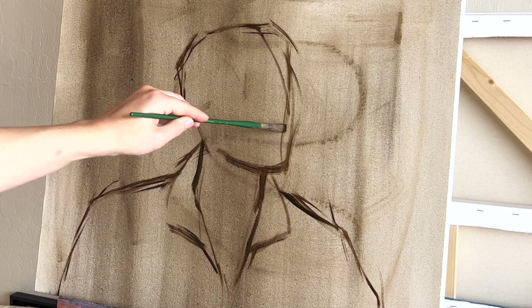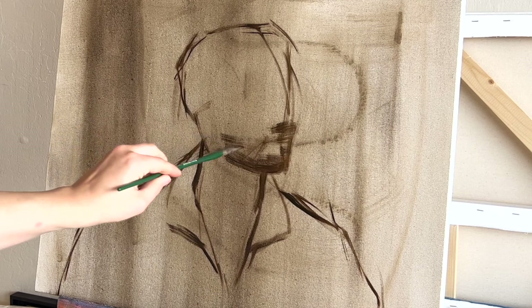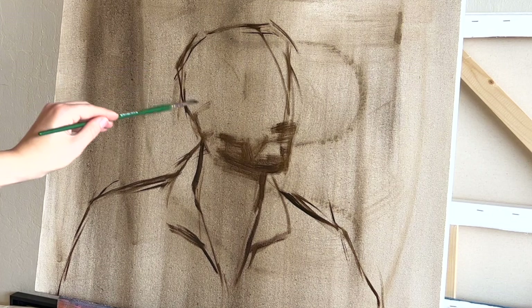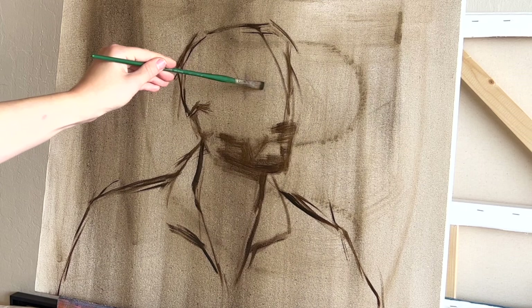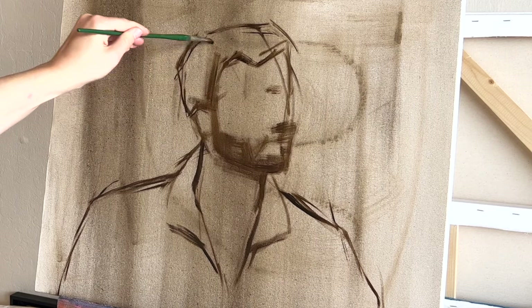Once I've sketched out the general shape of his silhouette and I feel like that shape is correct, I move on to filling in the next dark shapes within that silhouette. In my drawing process, I like to go from big shapes to small shapes — starting with the overall silhouette, then getting into the next largest obvious shapes, like the lapel of his jacket, his beard, and his hair, since he has dark hair.